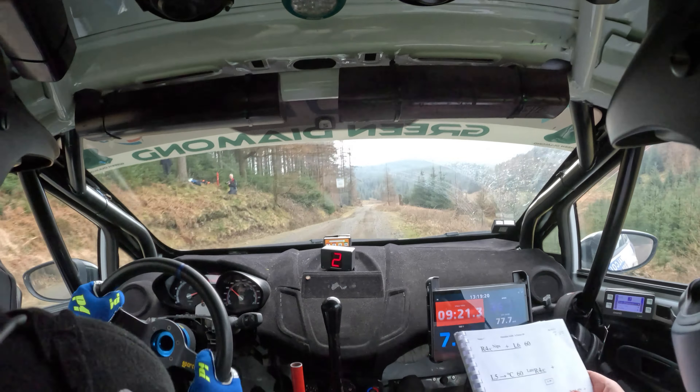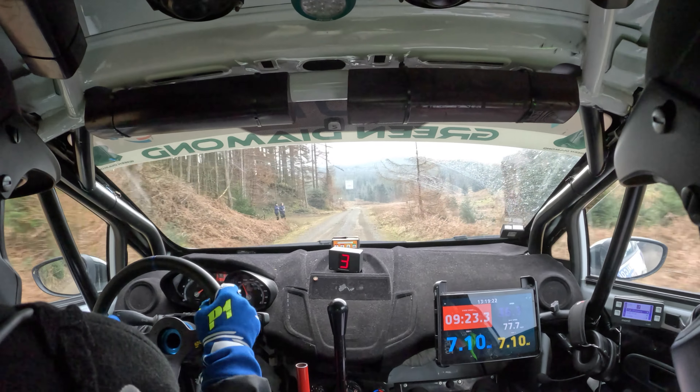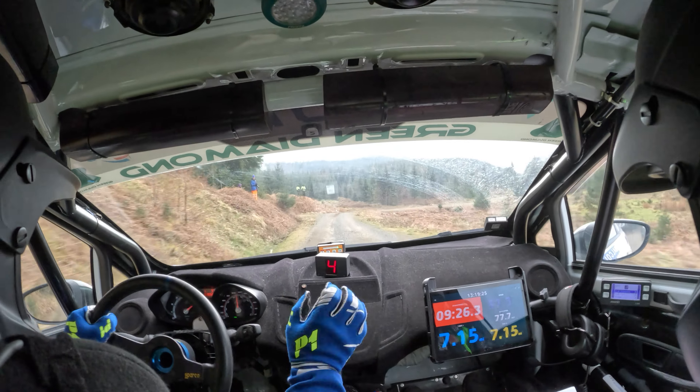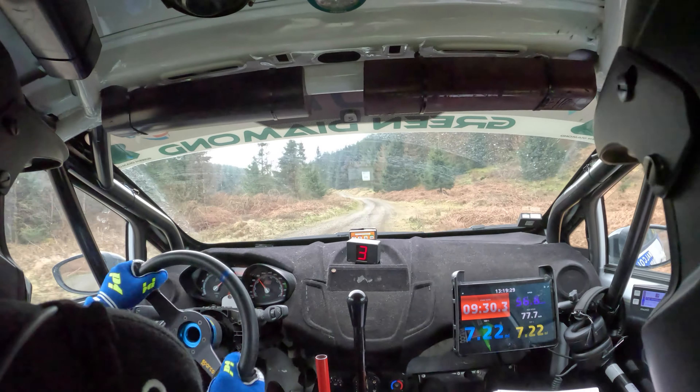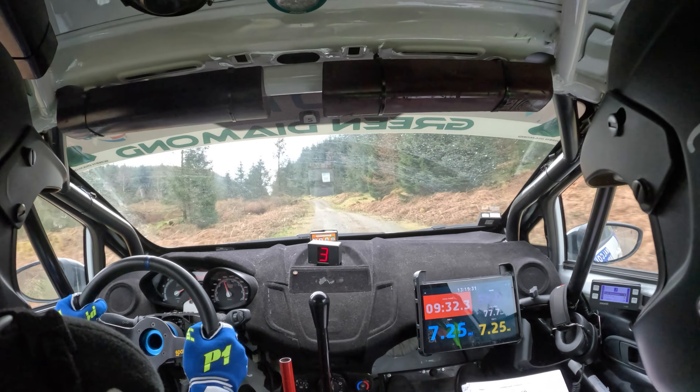150, right four over crest nips and left six. 60, right four over crest nips. Left six, 60. Left five and flat crest. 60, late right three over crest and left five.